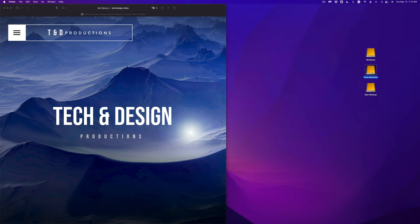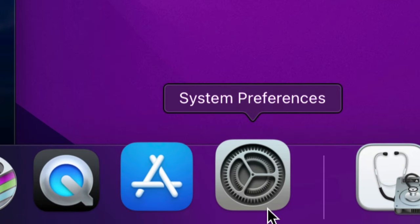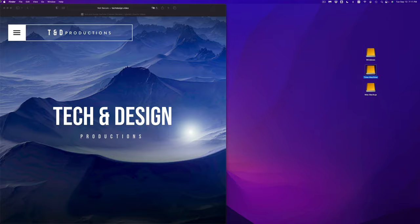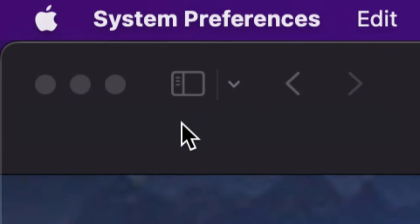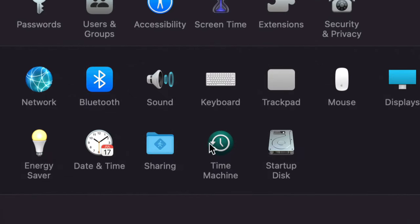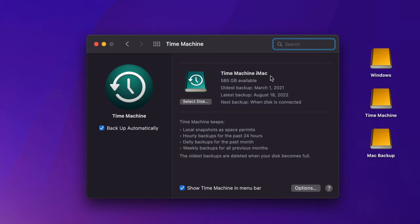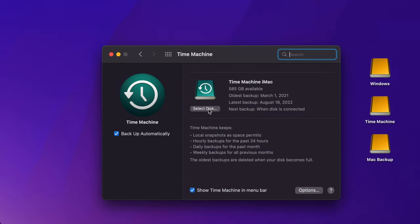Now let's set up Time Machine. Close Disk Utility and go to System Preferences. If you can't find it, click the Apple logo on the top left and select System Preferences — the second option. At the bottom you'll see Time Machine, which is pre-built into your Mac. Click on it. You'll see Select Disk — go ahead and click that, then choose the partition we named Time Machine from the available disks.